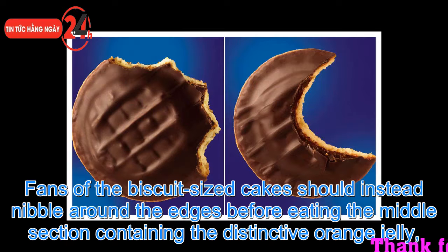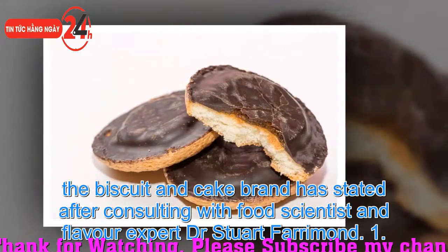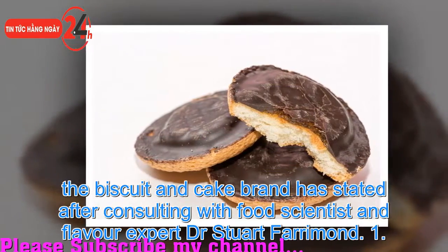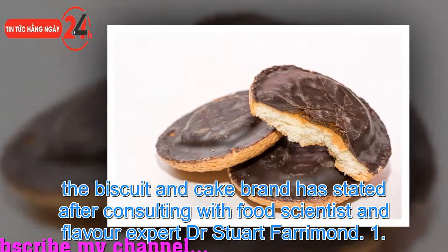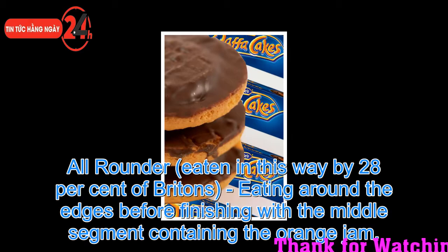Fans of the biscuit-sized cakes should instead nibble around the edges before eating the middle section containing the distinctive orange jelly. The biscuit and cake brand stated this after consulting with food scientist and flavor expert Dr. Stuart Fariman. The all-rounder method, eaten in this way by 28% of Britons, involves eating around the edges before finishing with the middle segment containing the orange jam.